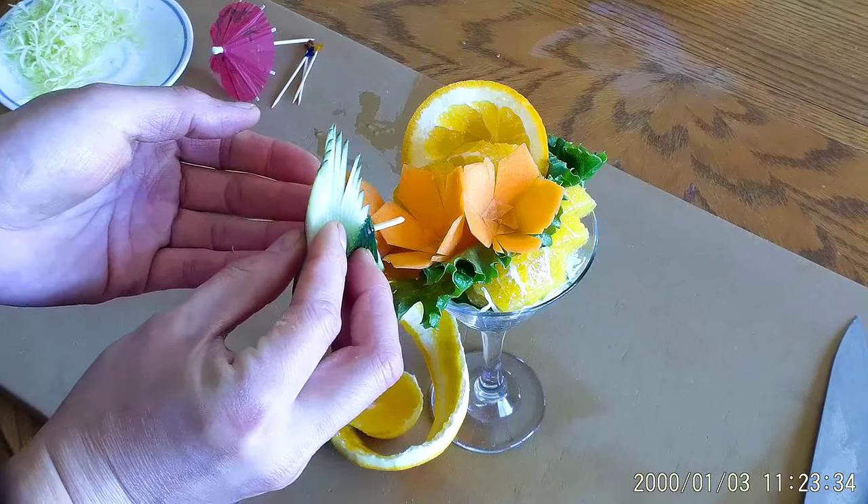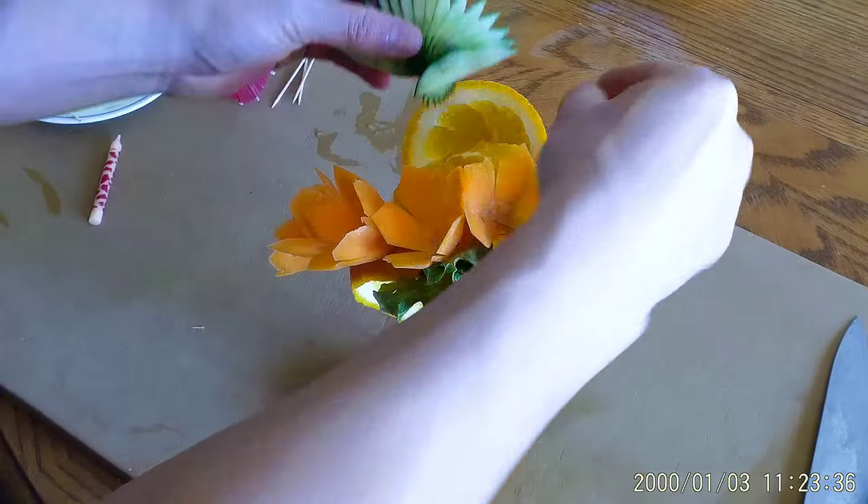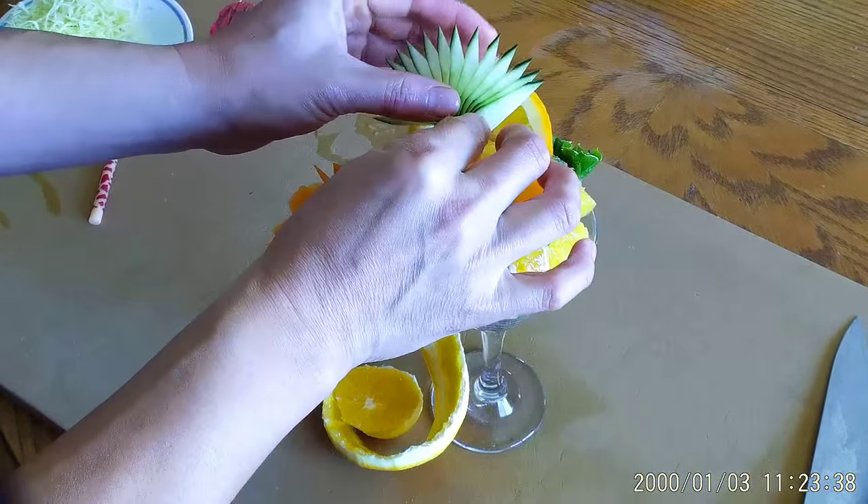Push your toothpick into the peacock feathers, and then slot it into the top part of the orange peel.